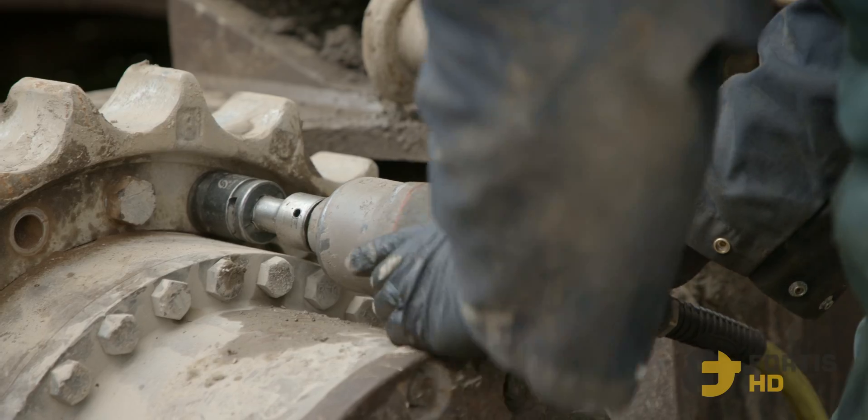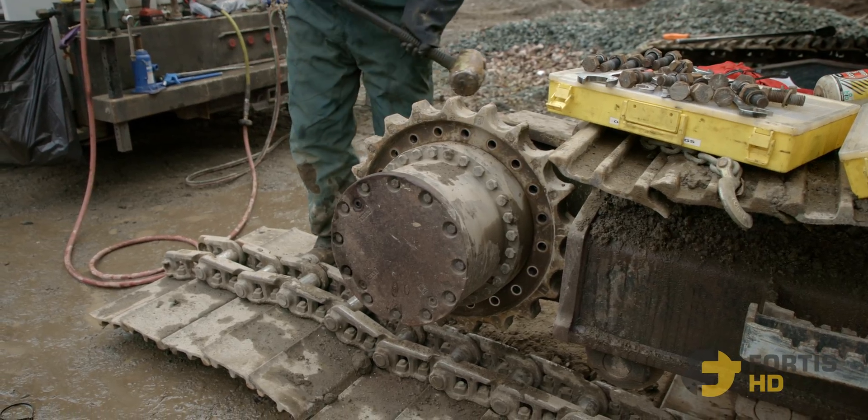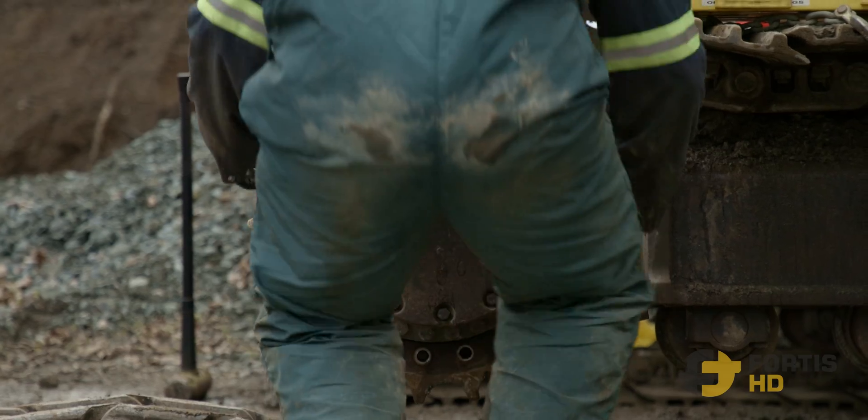Step 4: With the lines removed, it's time to remove the sprocket. The sprocket's going to be going on our new final drive. Sometimes it's easier to just take it off here.